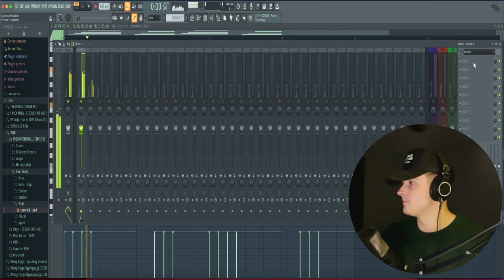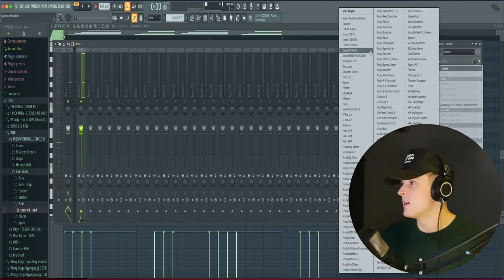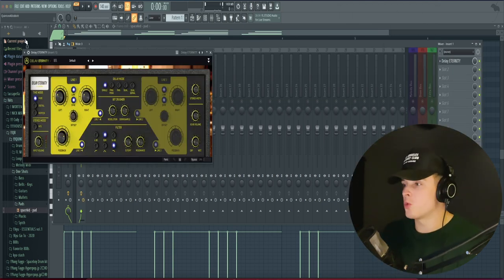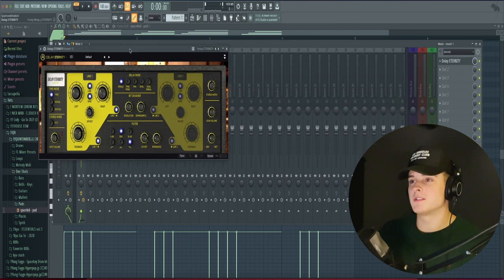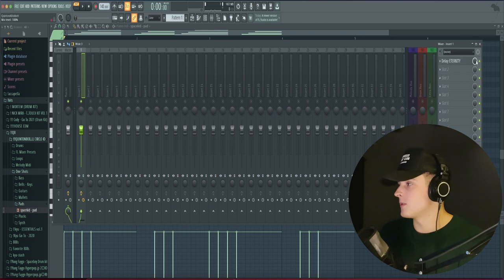I'm going to solo out this guitar and see if we can add some cool effects to this. I'm going to start out with one of my favorite delay plugins called Delay Eternity. I just realized that I'm recording on my ultrawide monitor, so it looks squished right now — just be ready for the next video. But anyways, this plugin right here — my favorite preset is the ping pong lo-fi. What I'm going to do is just bring this dry/wet knob down a little bit.